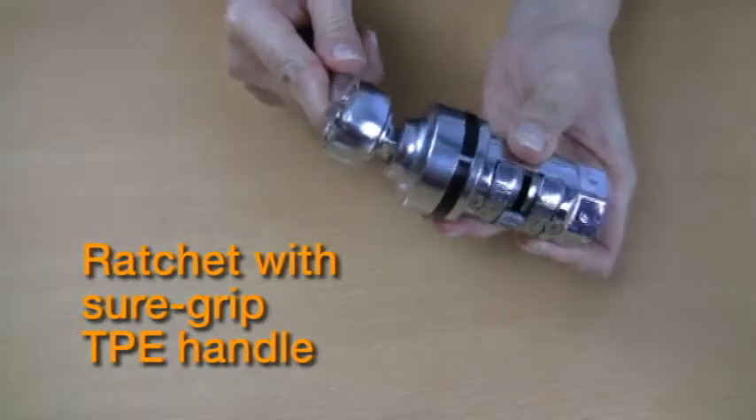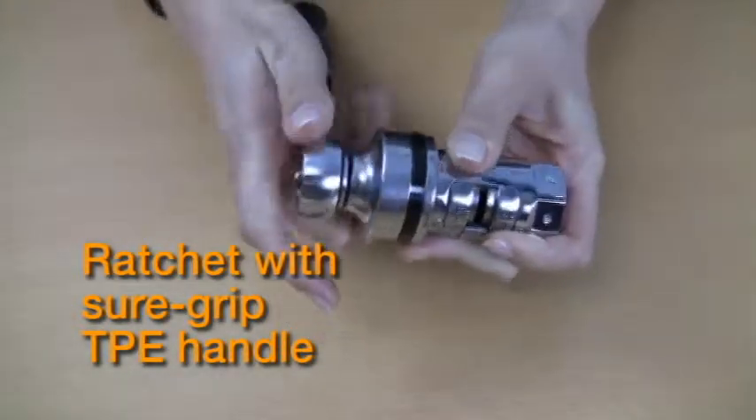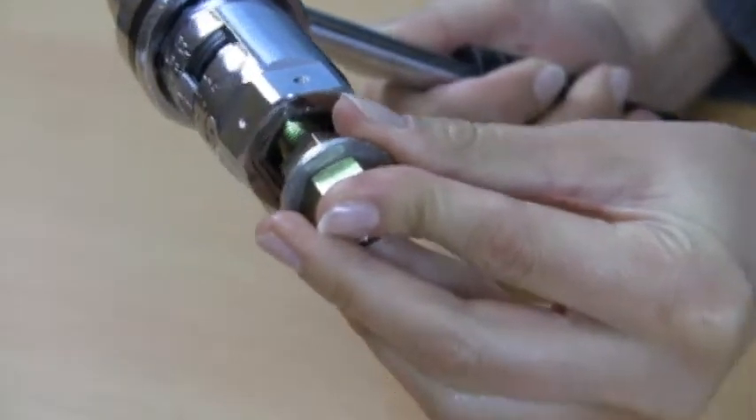Then, connect the adapter end to the included ratchet. And finally, push the socket onto a nut or bolt.